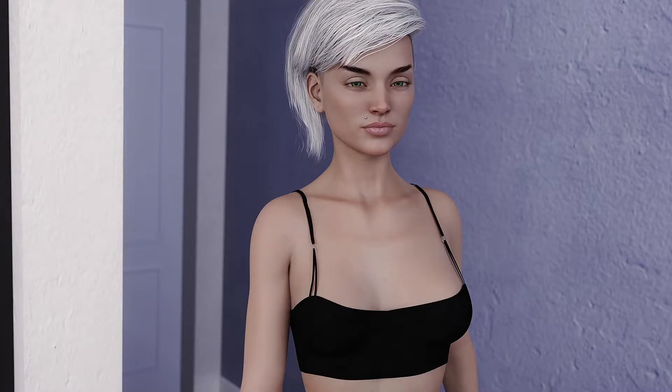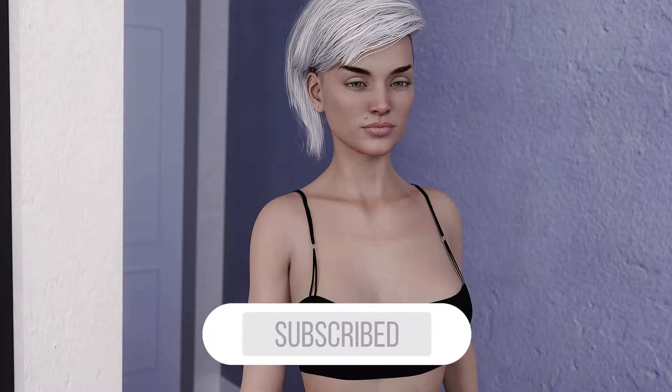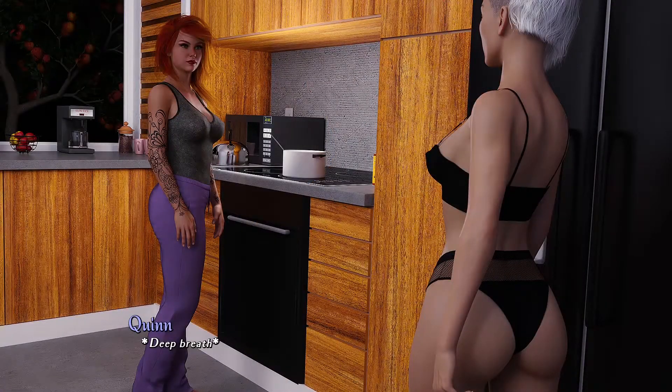We're at part 70 now. Funny enough, I didn't even notice it was part 69 — no pun intended, I'm intending the whole way. If you're new to this channel and want to support it, subscribe, like, comment, or watch my other videos or this one fully. Thanks for clicking on this video either way — let's go.